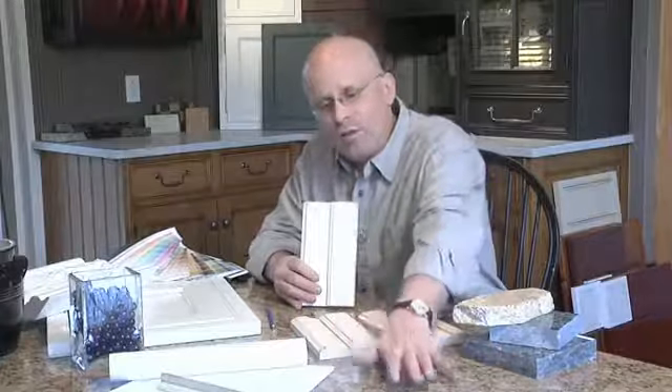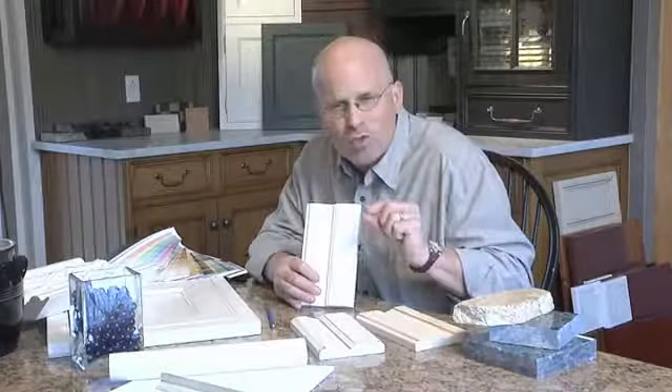Beyond that, you could top it with stone, or you could veneer it with some other small stone material they offer.